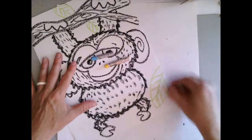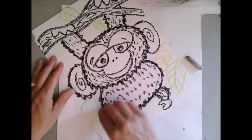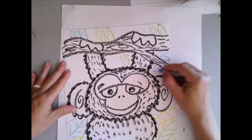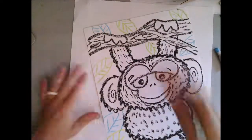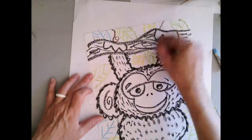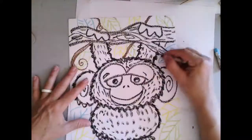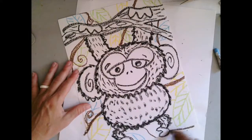With my blue, yellow, and green oil pastel, I'm going to add in a few leaves and designs for my background. Your leaves can be any color. It'll be nice for variety to show different colors of leaves so that when I paint over top of them they'll look like different colors. I'm grabbing a brown oil pastel as well to make it look like some vines of the jungle that my monkey could be in.